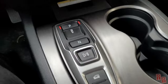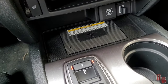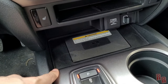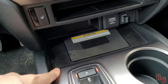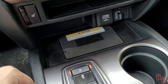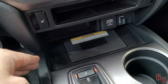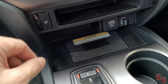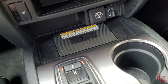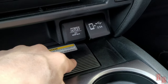There is a wireless charging pad, but it didn't work reliably for me. It acts like it starts charging, the phone says it's charging, and then after a couple seconds it stops. Not sure if it's a fault with this rental unit specifically. If you've had this work on your Passport, let me know in the comments.